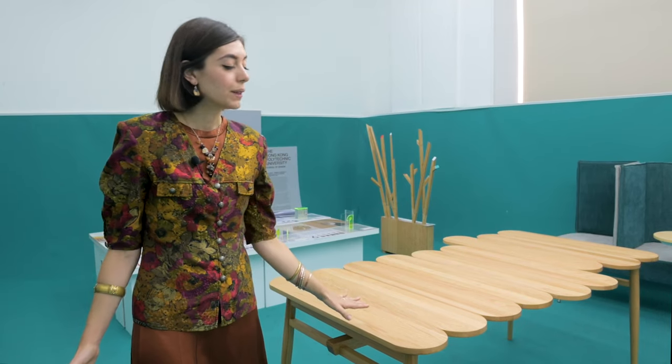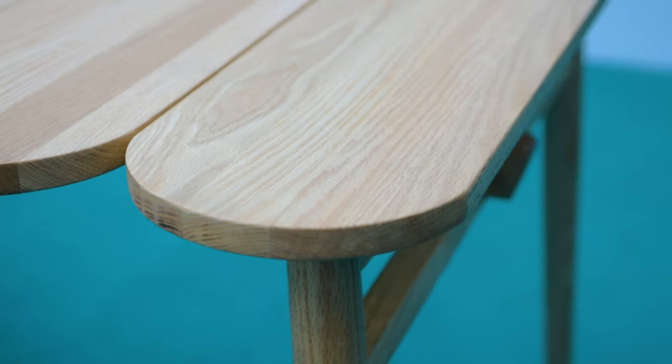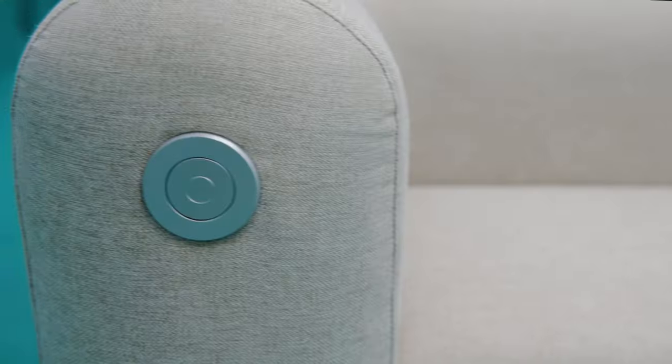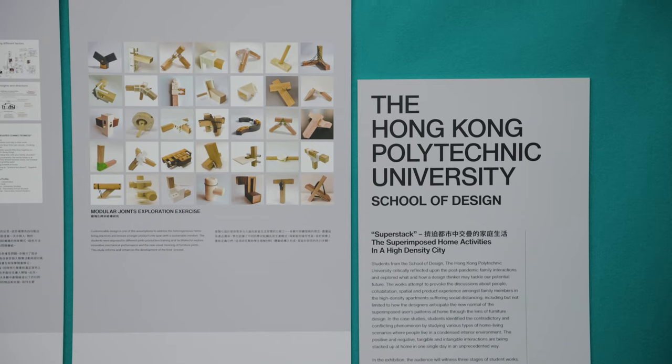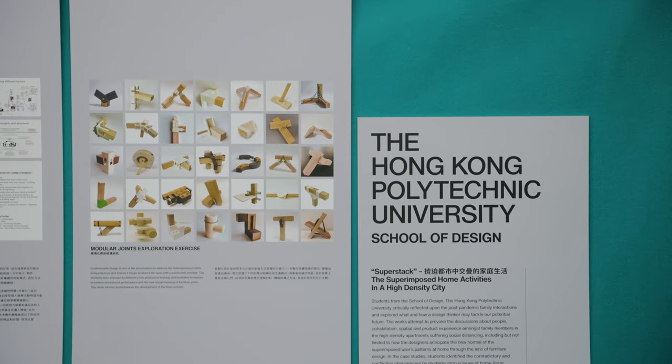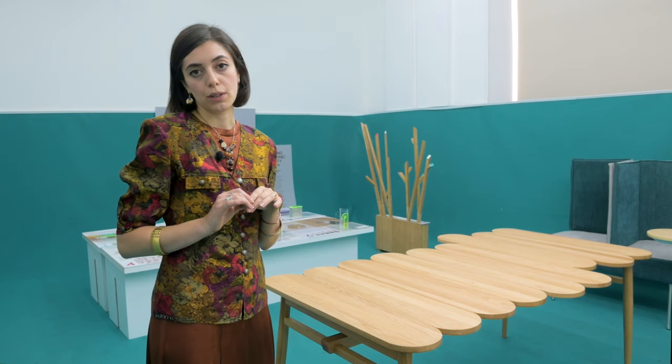Here you can see the designs from the students of the Hong Kong Design Institute, who worked together with designer Federico Peri around the theme of home, family, and connections to design. At my shoulders, you can see the prototypes designed by the students of Hong Kong Polytechnic University, who worked in collaboration with Federica Biazzi around the theme of Superstack.